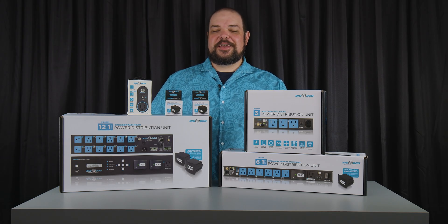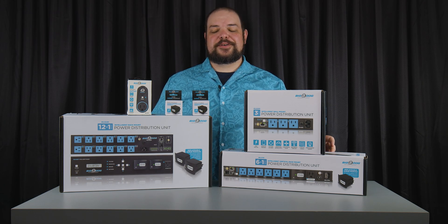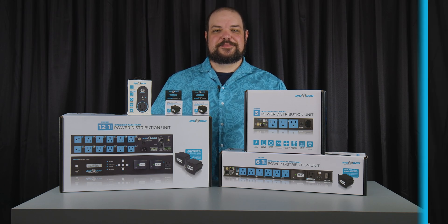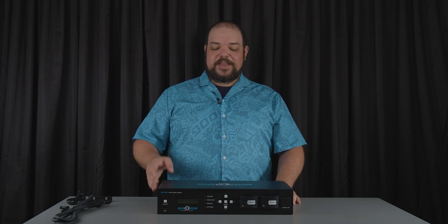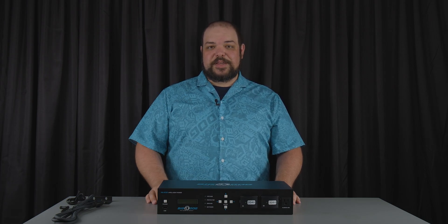Hi, I'm Adam Rodgers with Metro AV and I'm here today to show you Big Dog Power, our new power distribution system. This is the Big Dog Power PR R13 PI — the 2U rack mountable piece.